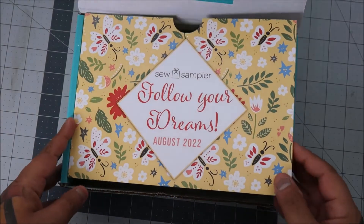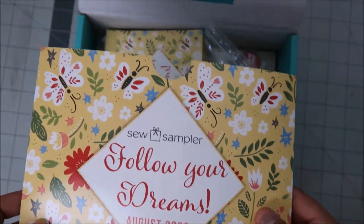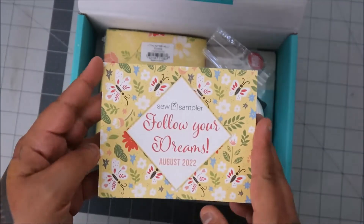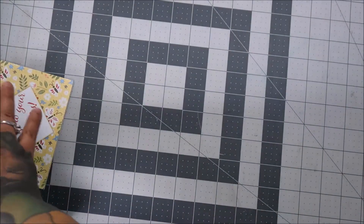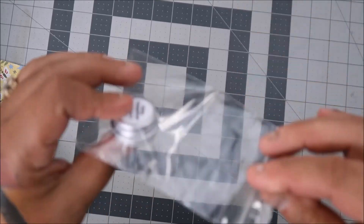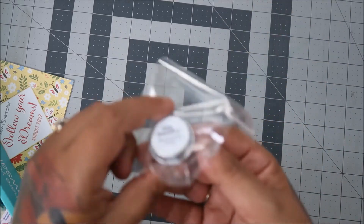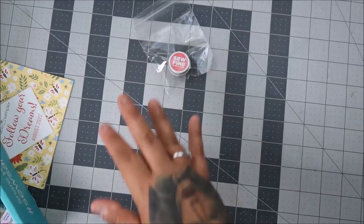It says 'follow your dreams.' There is something on the back that is for subscribers only, but this is fine to show because it shows what you get in here. We get So Fine thread for Ruby Grapefruit, and thread gloss — I don't know what that is, but that's something cool.